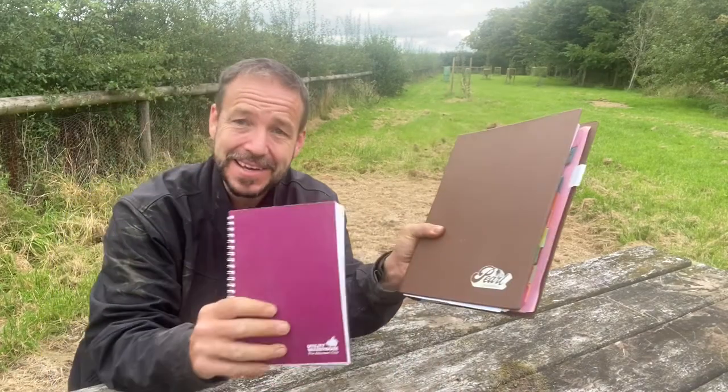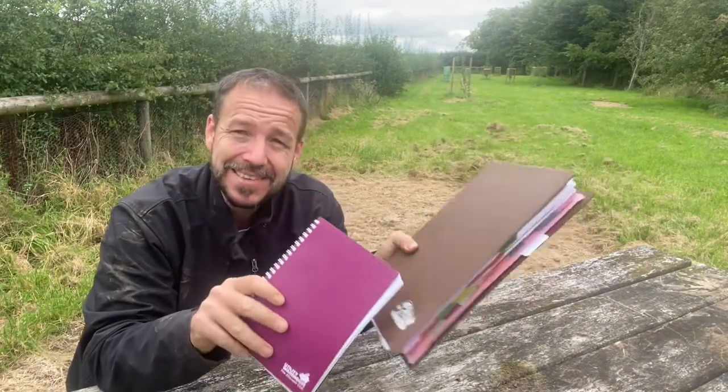Hi everyone, Carl again from Self-Sufficient Hub and today I wanted to share with you these. These are my notes, all my plans, everything that I've done, all the planning when I set out the gardens, where we were going to grow things, how we grow things, everything is contained in here. These are like my garden bibles.